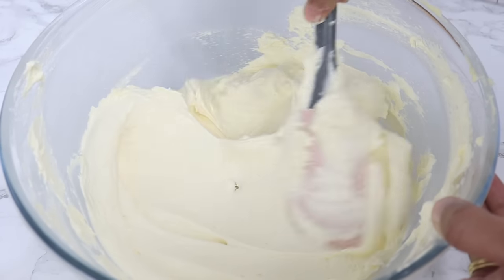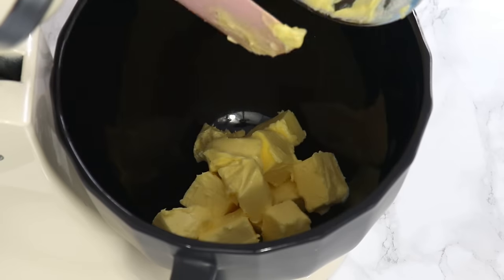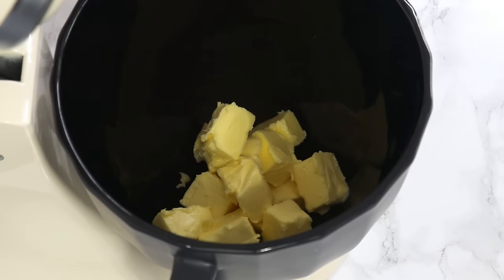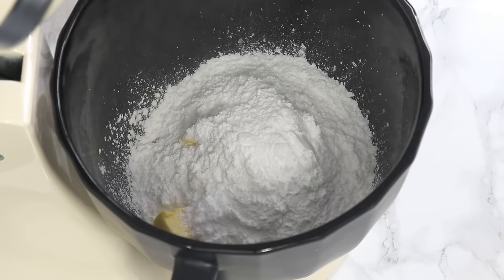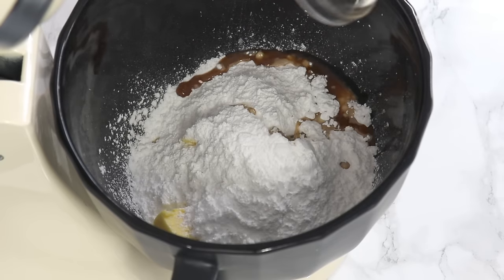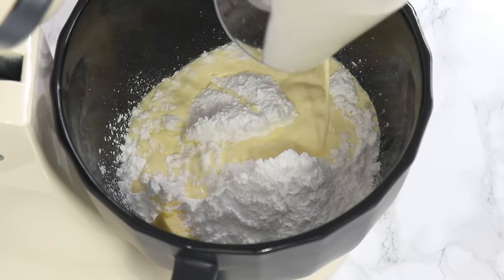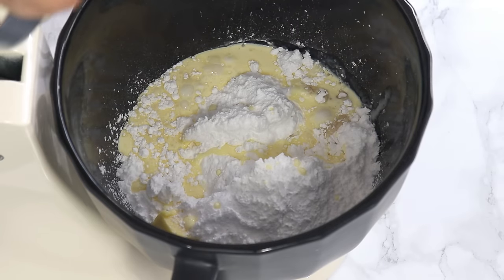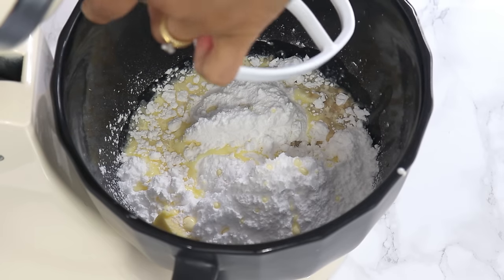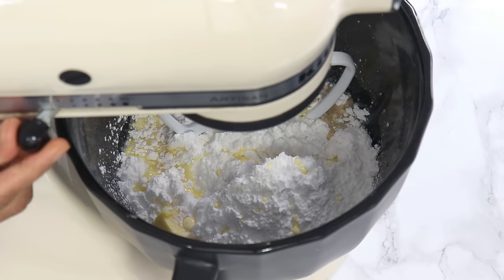While the cakes are cooling, we're going to make a super easy silky smooth vanilla buttercream. Add to a stand mixer or hand mixer: 340 grams or one and a half cups of room temperature unsalted butter, 375 grams or three cups of powdered sugar (also known as icing or confectioner's sugar), two teaspoons of vanilla extract or essence, and 120 grams or half a cup of room temperature whipping cream. Mix on a low speed with the paddle attachment until well combined.